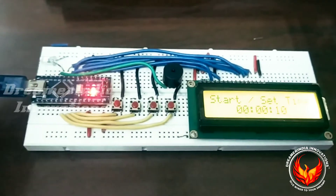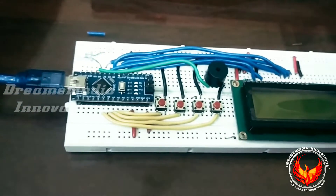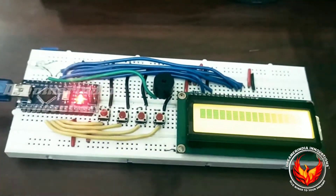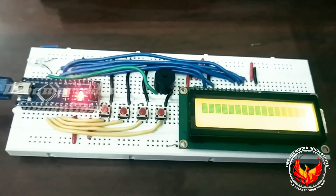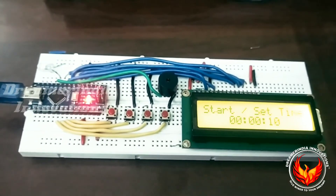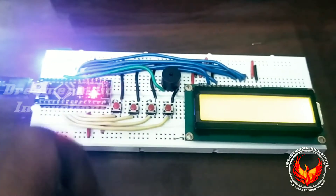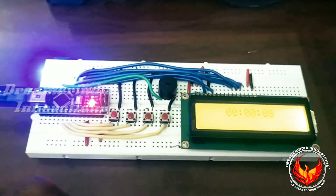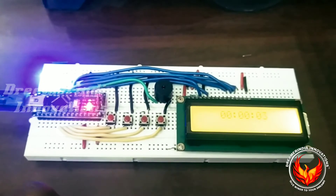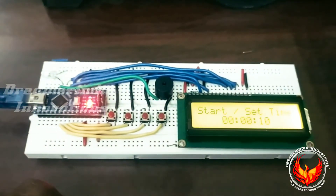Now I am going to remove the power. The power is removed. The time I set was ten seconds, so it will be stored in the EEPROM. Now I am connecting the power again. After connecting, it will show the name of the project and then show the time we set earlier, because it is stored in the EEPROM. Now I am going to start the counter — the timer countdown starts, and the LED is glowing. When the countdown completes, the LED will turn off and the buzzer will beep.